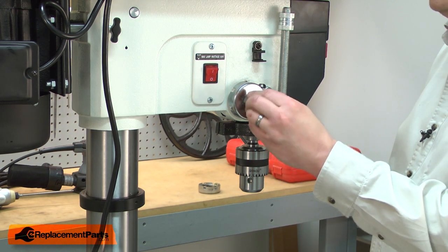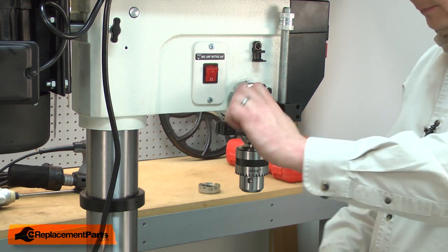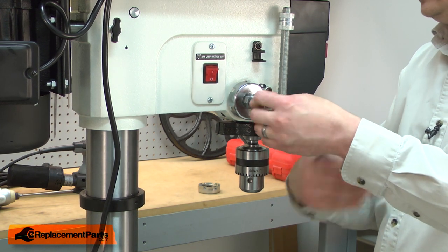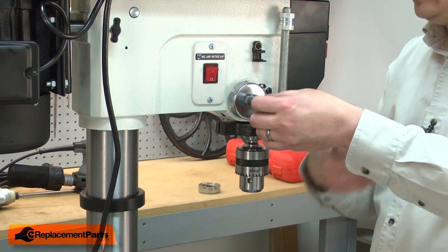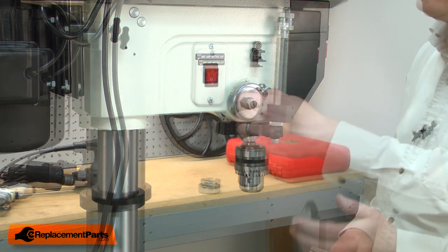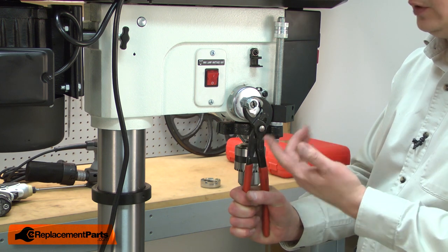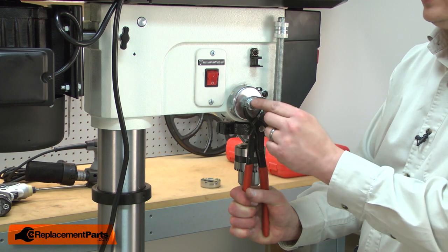Now I'll place the second nut onto the spindle. I'll tighten it up against the first. As I tighten the outer nut up, I'll need to hold the inner nut so it doesn't rotate. You'll need a fairly thin wrench, or in this case I found some pliers that will fit against that nut so I can hold it while I tighten the second nut.